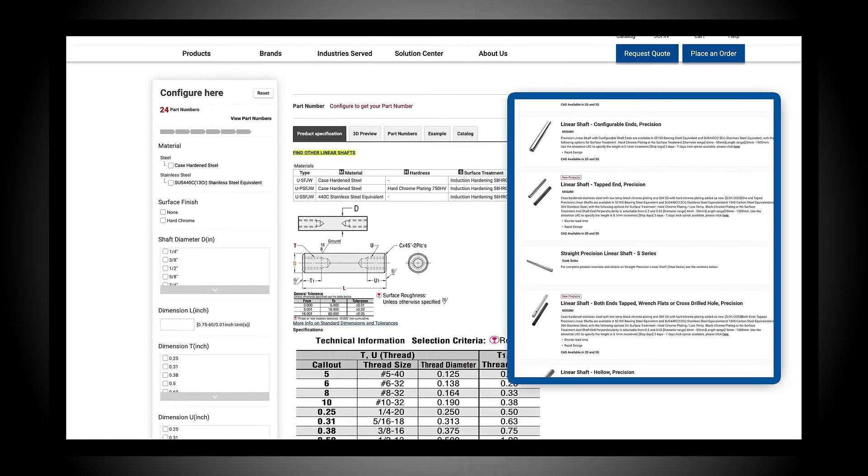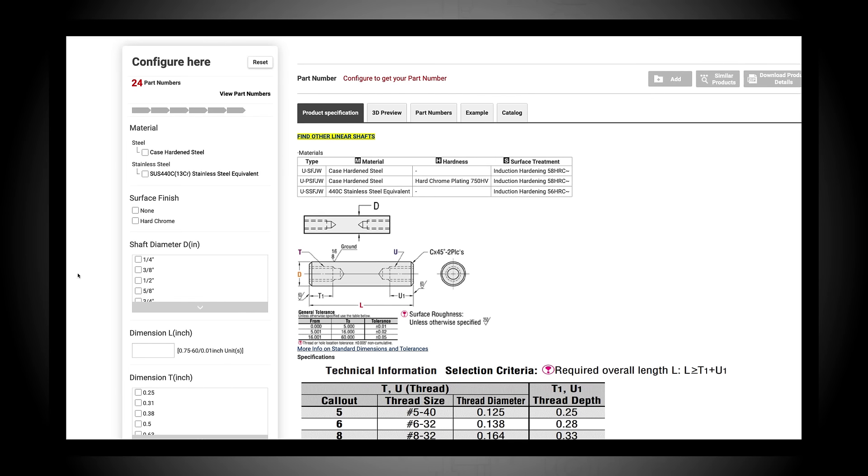Search for a specific component, then input your specifications, including dimensions, material, finishes, and other features.